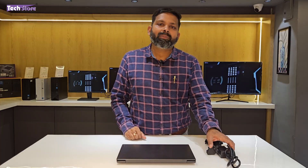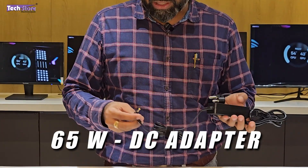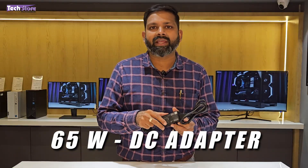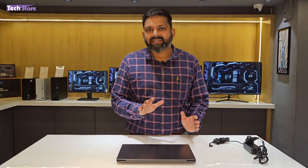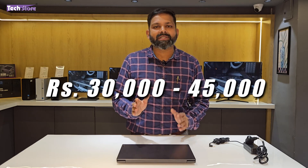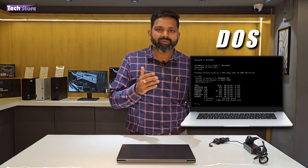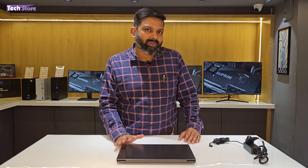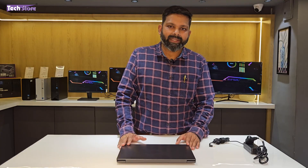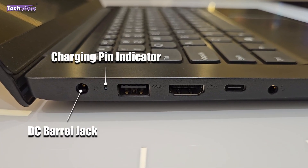The laptop comes with a standard barrel jack DC adapter — a 65W adapter for the Core i5 variant. The price of this laptop is somewhere around 30,000 to 45,000 rupees depending on the variant. A Core i3 variant will be around 30,000 to 35,000 rupees whether it's DOS or Windows. You can purchase this laptop on our website. On the left side you have a DC barrel jack, charging pin indicator, USB 3.0, HDMI 2.0, a USB Type-C, and a headphone/mic combo jack.